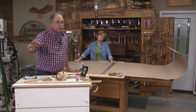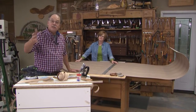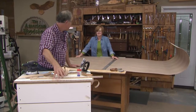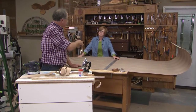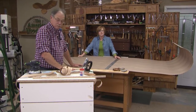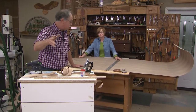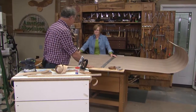Everybody has a piece of furniture that's been veneered. Have you ever tried to do it? This is a workshop on how to do it — we're going to redo this chest of drawers. Susie, have you ever done work like this? Not on my own. I've helped you a little, but not so much.